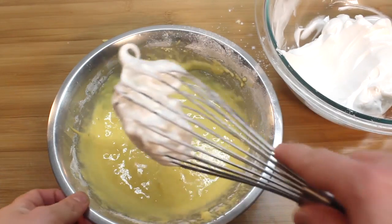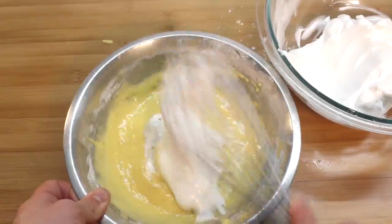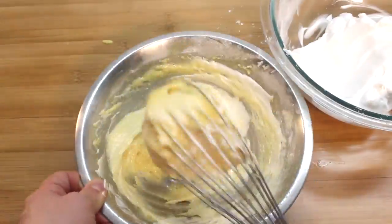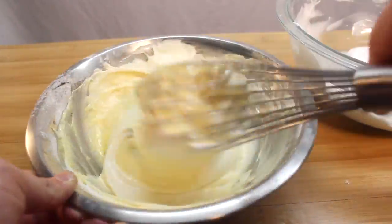Now in three stages, fold your egg whites into the yolk mixture. Some people use spatulas, but I think it works better with a whisk. Fold and slap, fold and slap.